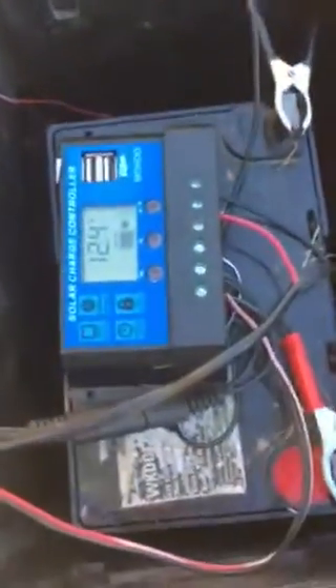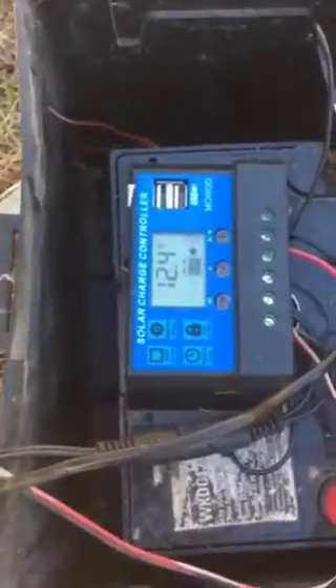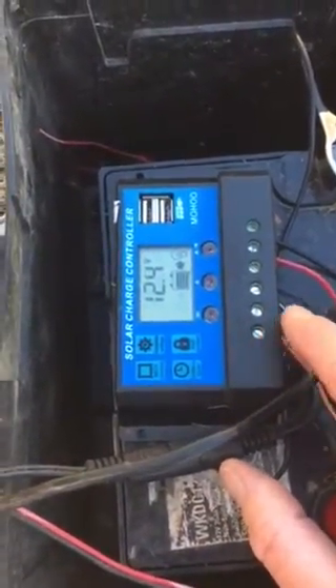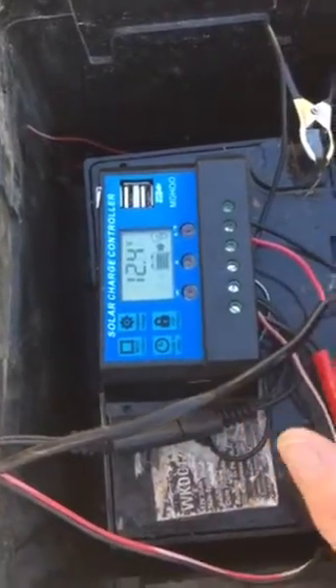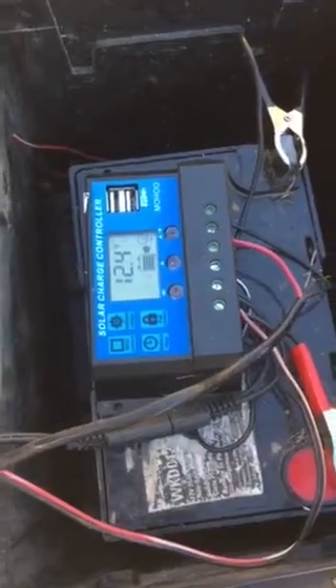I bought this regulator — it's called a solar charger controller. It came from Amazon for about 20 bucks. I got the 30-amp version, which is probably way too much for this little setup, but I had planned on applying this here and seeing if I could get it to work successfully.